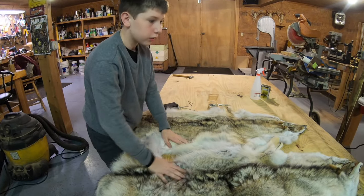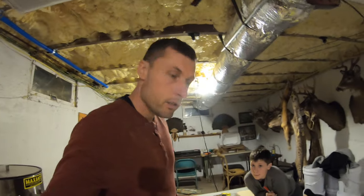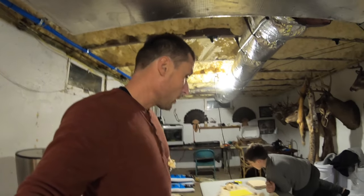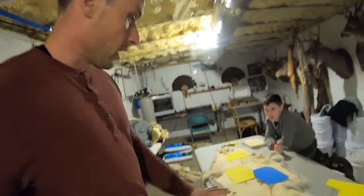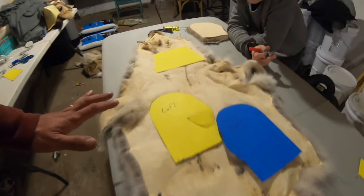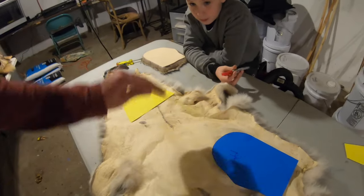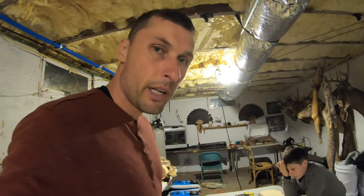Beautiful coyote pelts all stretched. Now let's go to our basement and cut some templates. We are ready to cut our templates and start sewing. We got everything lined up — our templates and the fur ready. We're going to cut it right on top of the leather. The fur has some holes so we're trying to avoid those and pick the nice pieces. The whole fur is beautiful — if there are some holes we'll just sew it together and use it for more mittens.